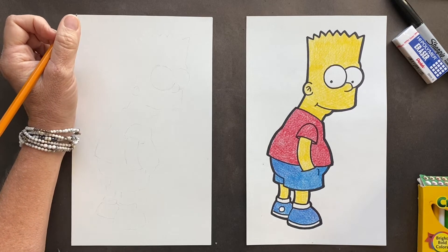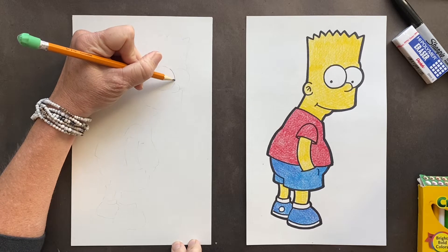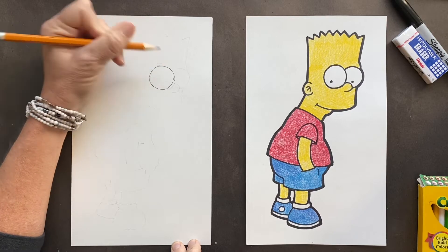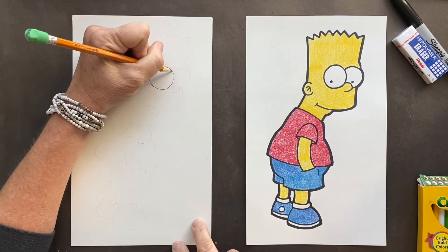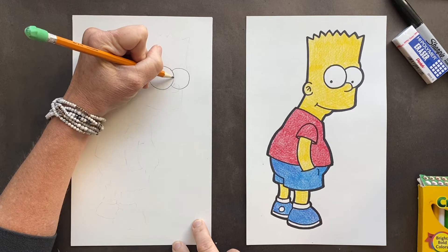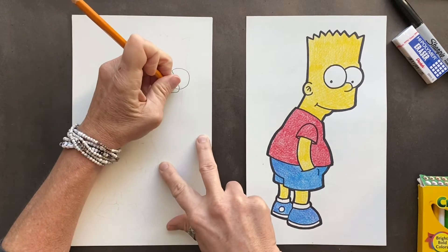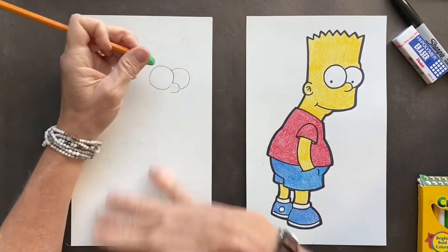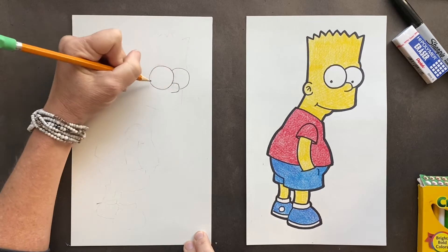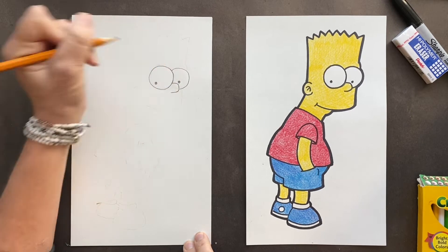We're gonna start with Bart's eyes, and I love how simple Bart is. So we're just gonna start with the first eyeball, which I'm already messing up. We've got a big eyeball here and then he's got the second eyeball right behind it. With the eyeballs, the nose is popping right in — just bloop bloop. Then you want to erase right in here. He just has these simple little eyes, simple as can be.